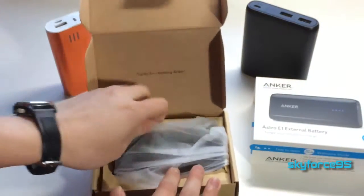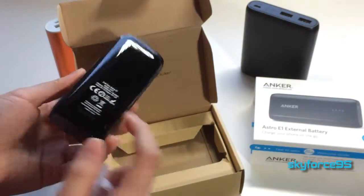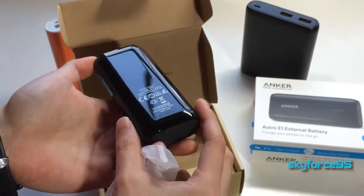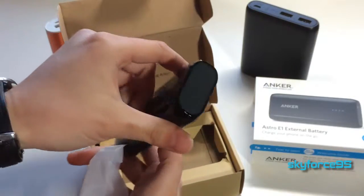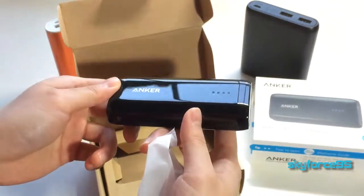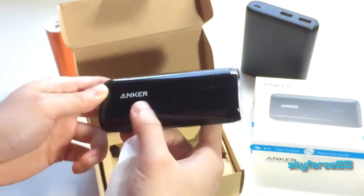The first thing you're greeted with is the battery. It is made out of their super glossy material, which I really like to look at but not so much to use, as it gets scratched up. I like to keep my things as new as possible, and glossy finishes tend not to stay that way for long. Here are the four LED indicators to show how much charge there is, and Anker branding here.